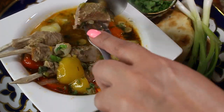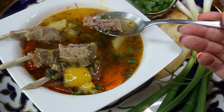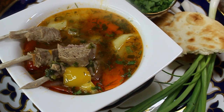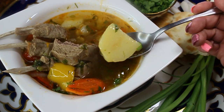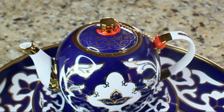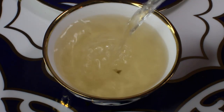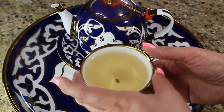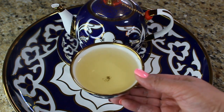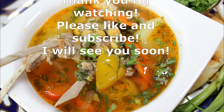I first tried this soup at my friend's house — they're from Uzbekistan — and honestly it was like tasting happiness in a bowl. It was so delicious. Because this soup is on the heavier side, in Uzbekistan they usually have some green tea right after eating it, so just make some green tea and enjoy it. Bon appétit! Thank you so much for watching — please like and subscribe and I'll see you soon, bye!